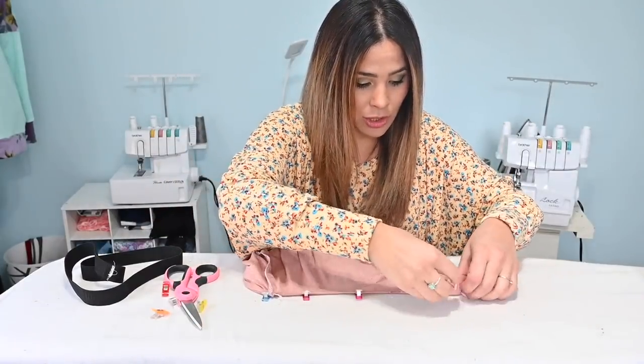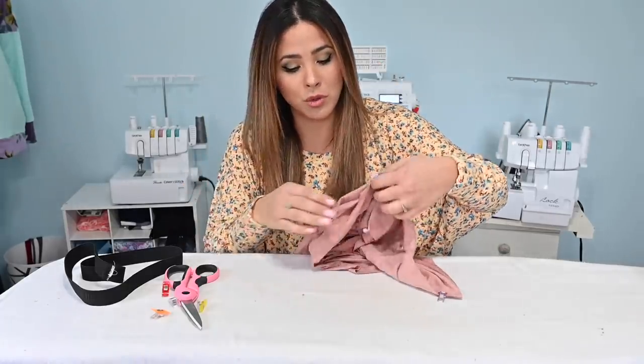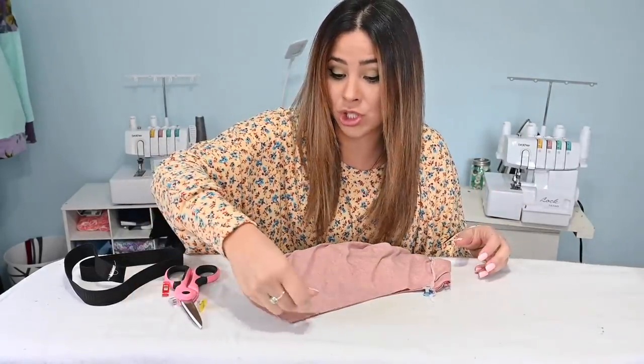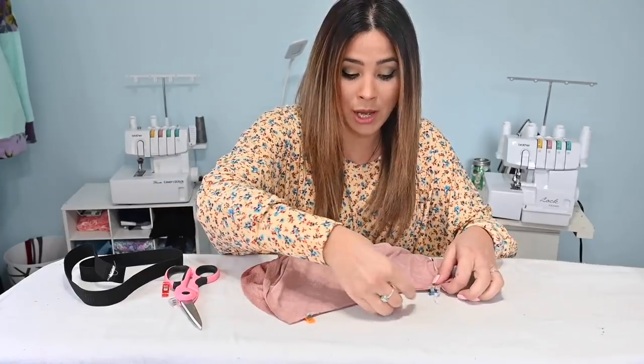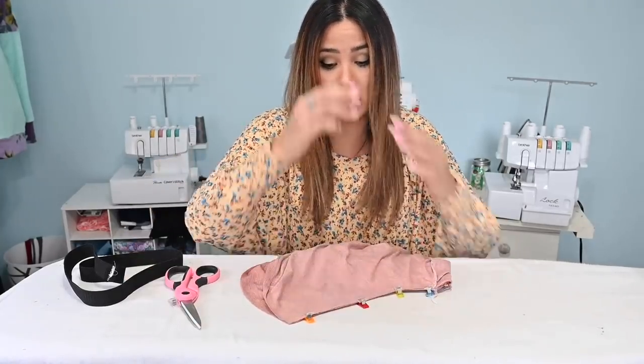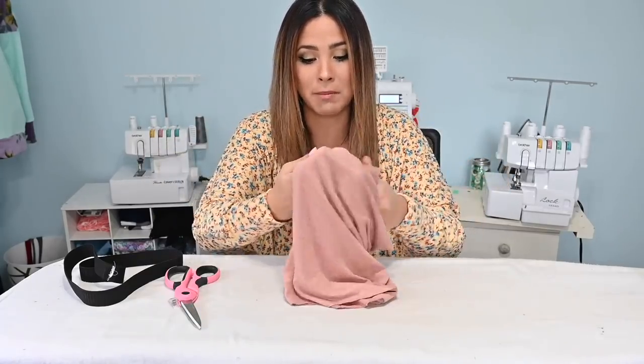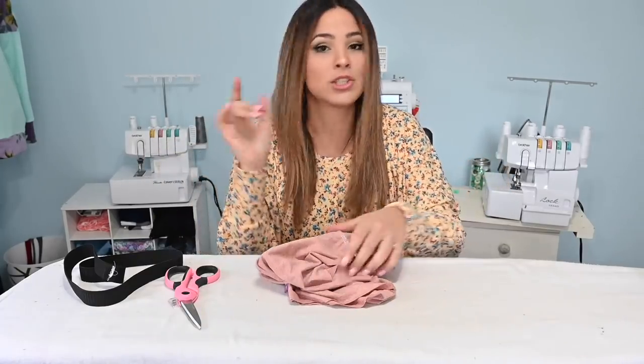I'm using my serger, but for the shorties you want to use a stretch stitch because this is done with knit fabric. If you're using a sewing machine, which is totally fine, use some kind of stretch stitch — because knit fabric stretches and if you just use a straight stitch the stitches will pop. Use something like a lightning bolt stitch, zigzag stitch, or triple stitch, whatever you're comfortable with. My serger does the stretch stitch, so we're going to sew around that curve and then come back and hem.